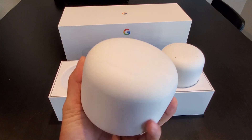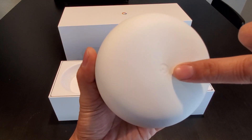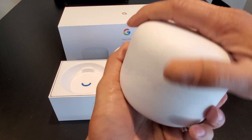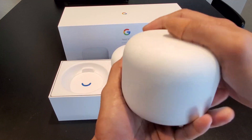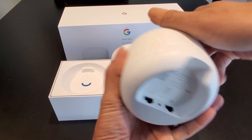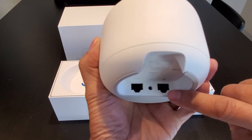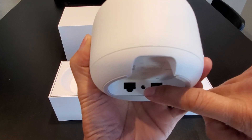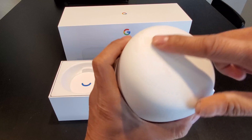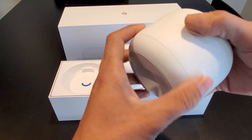This is the Nest Wi-Fi router. On the top you get the G logo — very smooth to the touch, matte finish so you don't get any fingerprints. On the bottom, there are 2 Ethernet ports in and out, and the power port is in the middle. There is no microphone and no speaker on the router.